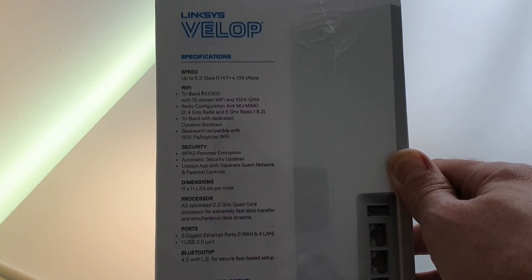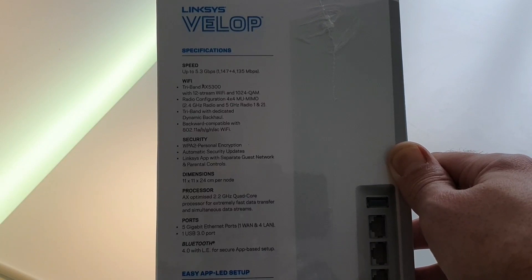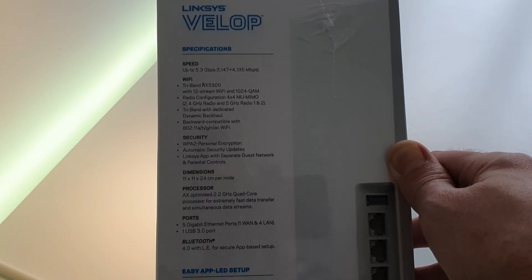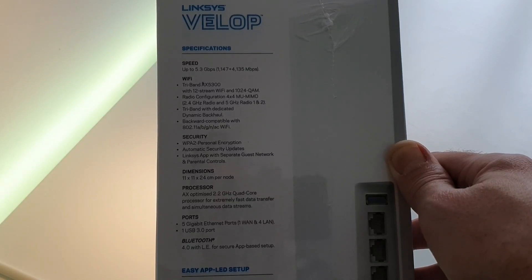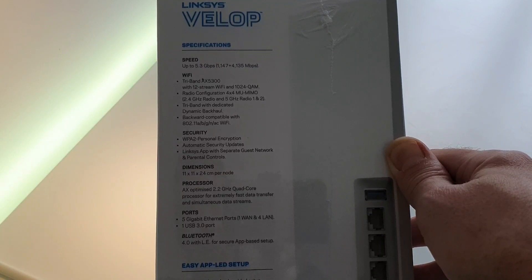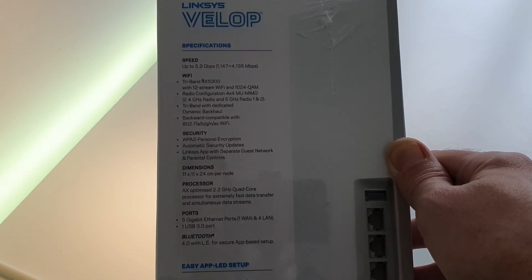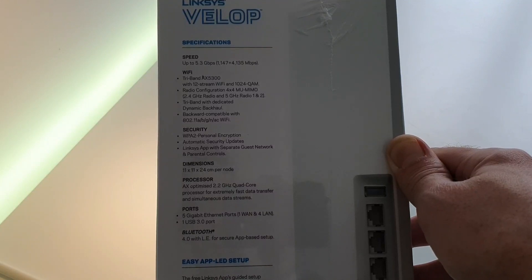Tri-band with dedicated dynamic backhaul — something I'm obviously not using at the moment because I've only got one node, but if I expand, that should come in quite useful. Backwards compatible with A, B, G, N, AC. Usual security measures, Linksys app, separate guest network and parental controls.